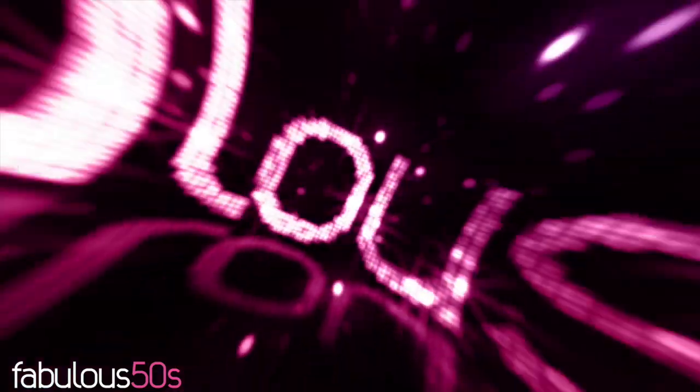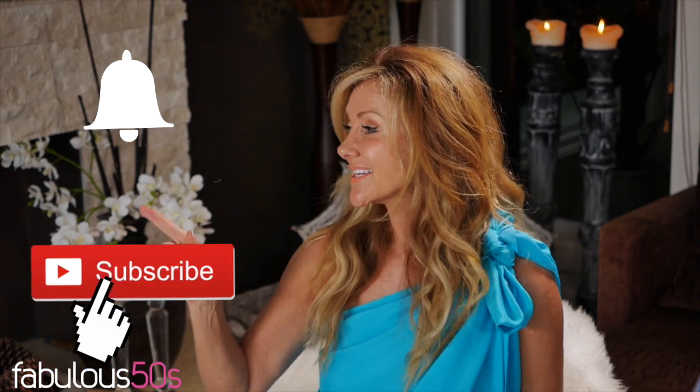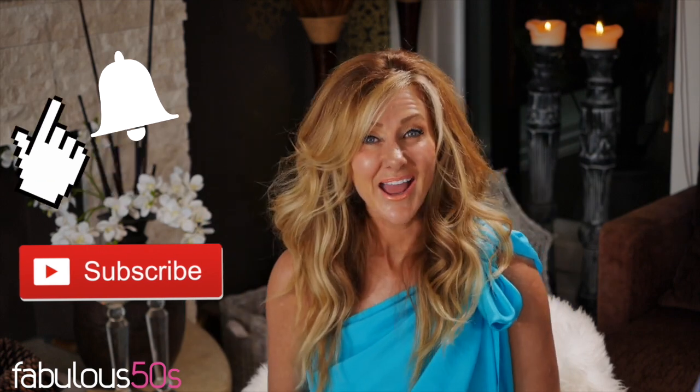Today I'm going to show you how to get beachy waves, what products I use and how I use the tools. So if you'd like to know how, please keep watching. Hi, I'm Shelley. This is Fabulous 50s, a lifestyle channel that celebrates women in their 50s. And if you're a woman in your 50s, click subscribe and click the bell and you'll be alerted every time there's a new video.